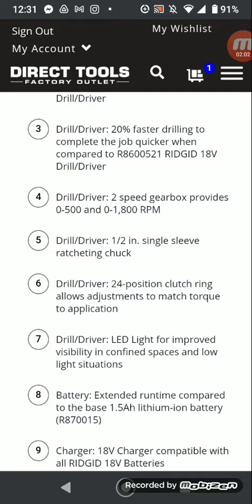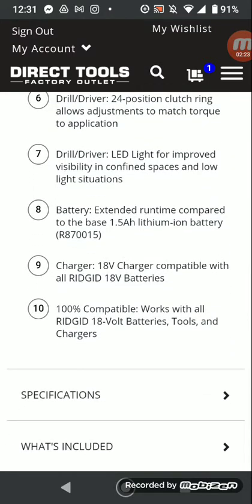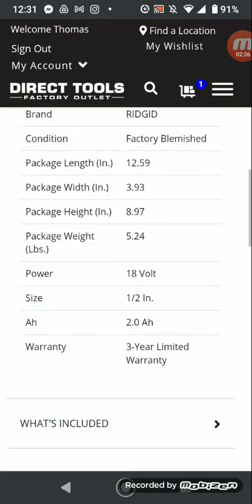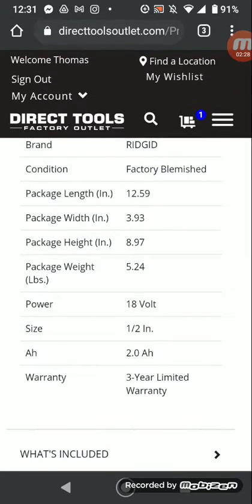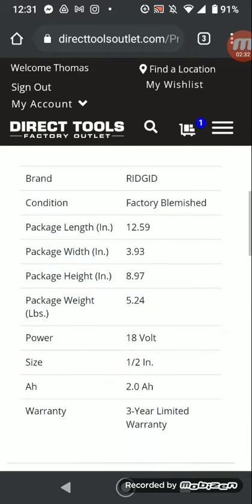24-position clutch ring allows adjustments to torque for the application. Dual driver LED light for improved visibility. Better extended run time — though the listing says 1.5 amp battery, I thought that was a 2.0 battery. Actually looking at it now — it is a 2.0 battery. They messed up.